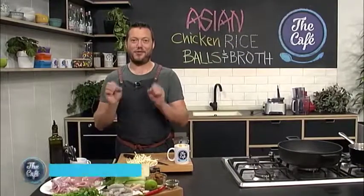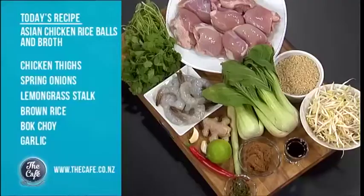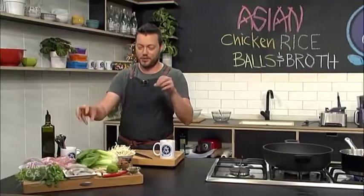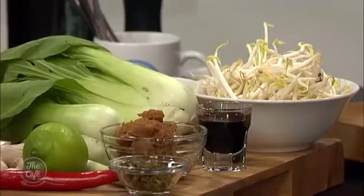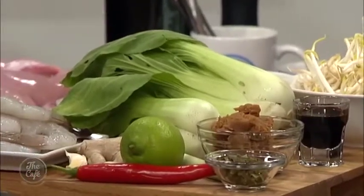Good morning. I've got a fantastic treat for you guys — chicken and rice balls. It's really easy. It's a different way of using rice in an Asian dish. We're going to cook some brown rice, make some balls with the chicken, and cook it in a nice miso broth. It's got prawns, chicken, rice, and these beautiful fresh flavors — ginger, kaffir lime, and coriander. It's going to be really good.